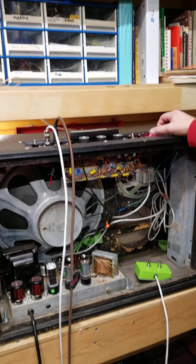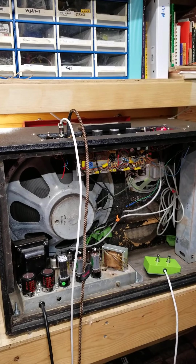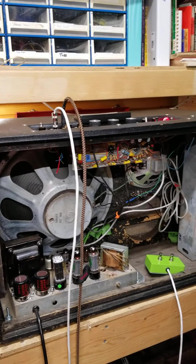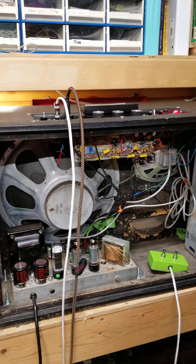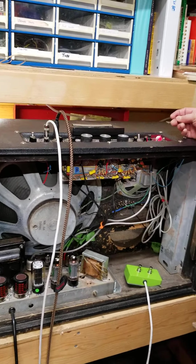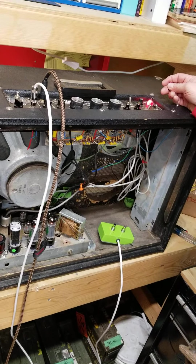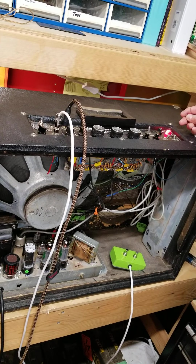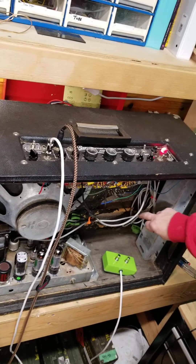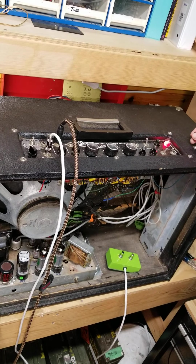This has reverb and tremolo — you use a foot switch, and I had to put together a foot switch for it. It has a 15-inch speaker here, and over here it has a speaker for your reverb and what they call stereophonic. Really odd design. I've done a number of Fenders and some Ampegs, and it's really quite different.